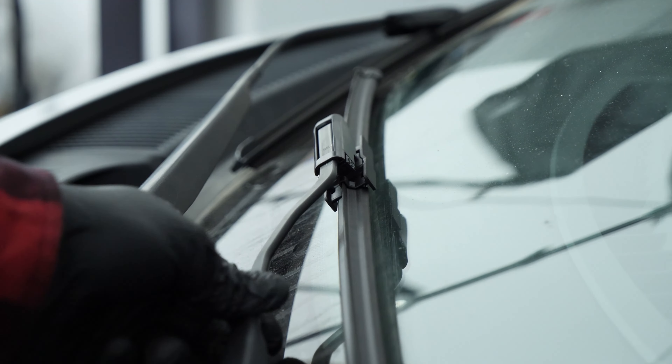To put in place the new wipers, slide them down the arm of the wiper and clip it. Place the arm gently back onto the windscreen.